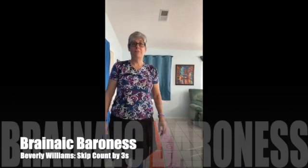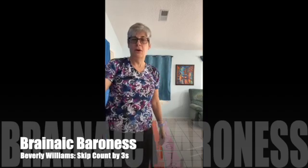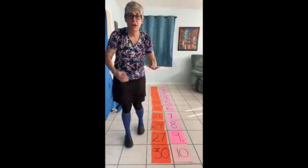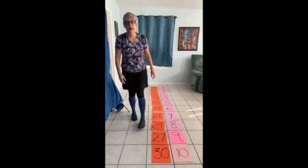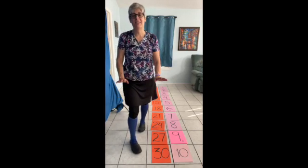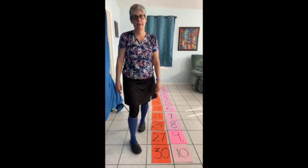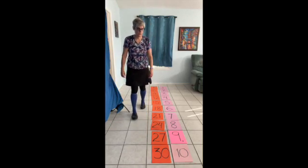Welcome to skip counting by threes with the Brainiac Baroness. Remember to use your fingers. The fingers are going to be the numbers one through ten, the numbers we're multiplying by, and the orange numbers are the threes. When you skip count by threes, it's a lot easier than any other skip counting song because you sing it to the tune of Jingle Bells. Here's how it goes.